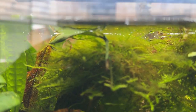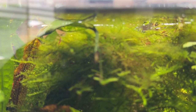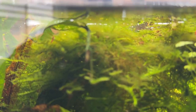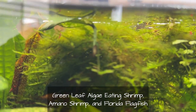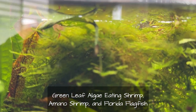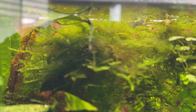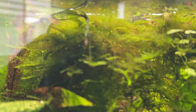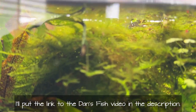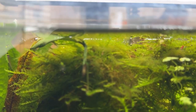She reached out to Dan's Fish and he suggested green leaf algae eater shrimp — I think that's what they were called. He did a test between those, Amano shrimp, and some fish. After Simply Veda's video, I went over to Dan's Fish site and watched that video. It was interesting, and it looks like those green leaf algae eater shrimp definitely did the trick, but the Amano shrimp were right behind it.